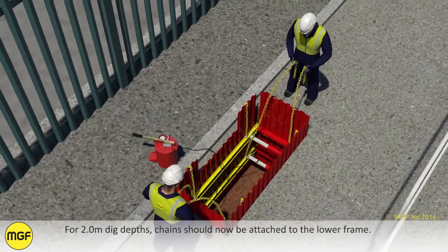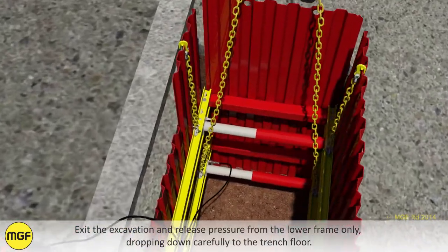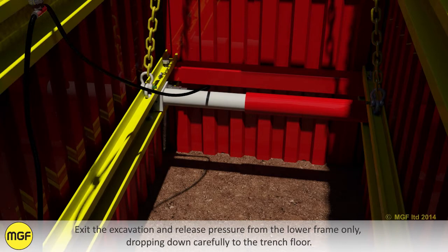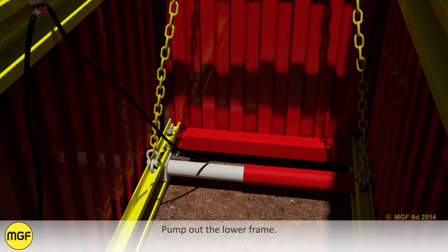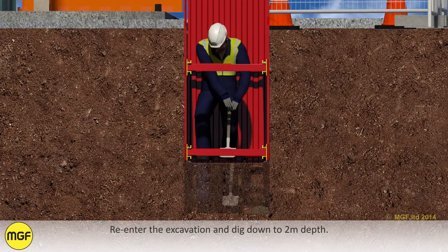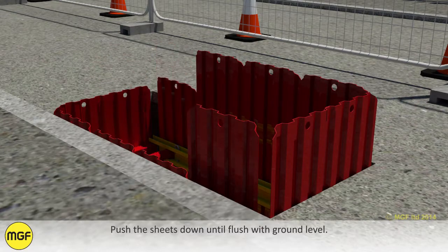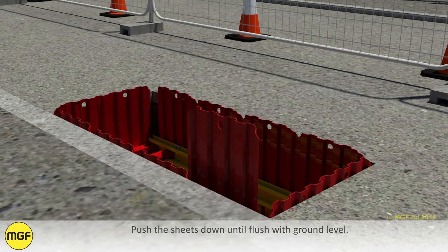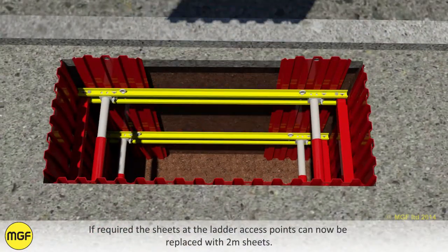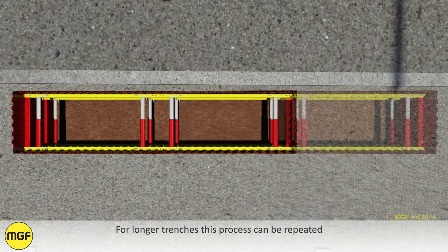For 2 meter dig depths, chains should now be attached to the lower frame. Exit the excavation and release pressure from the lower frame only, dropping it down carefully to the trench floor. Re-enter the excavation and dig down to 2 meters depth. Push the sheets down until flush with ground level. If required, the sheets at the ladder access point can now be replaced with 2 meter sheets. For longer trenches this process can be repeated.